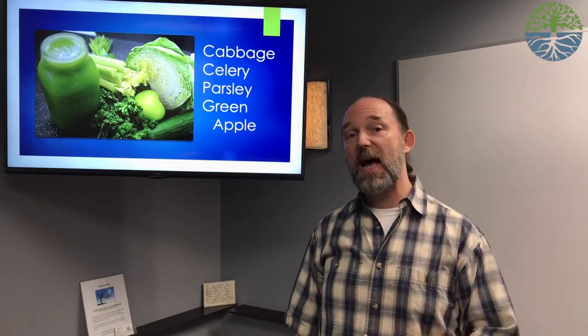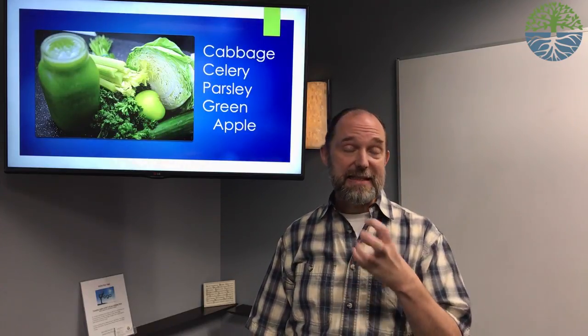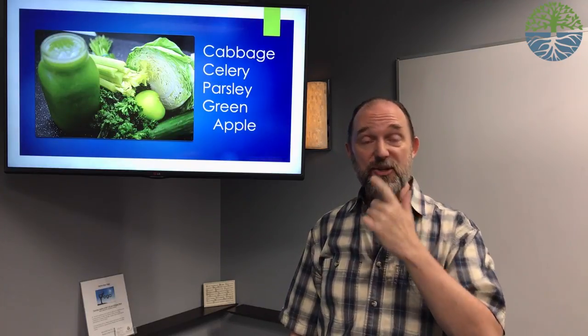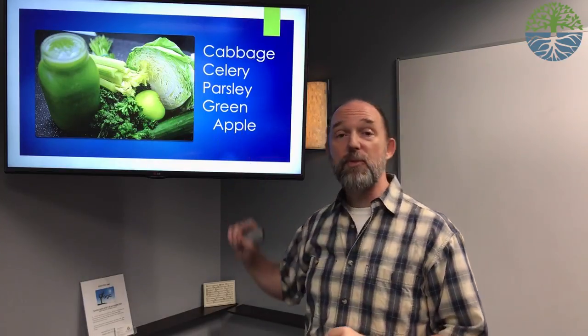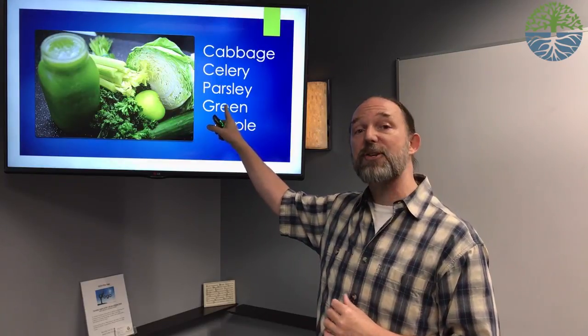Parsley is a blood cleanser and liver cleanser — it attaches itself to things like heavy metals and radiation factors floating around our blood. Parsley and cilantro have been used in radiation treatments to reduce those within the body. Green apple may seem a little funny given what I said about fruit, but we do need to make the juicing palatable. By going green versus red or yellow, we reduce the natural sugars and add just a little bit of sweetness. Once you're more familiar with juicing, you can omit the apple altogether, though it does have benefit in small quantity.